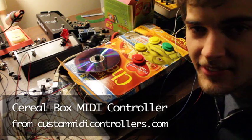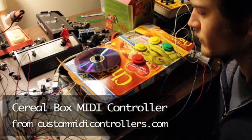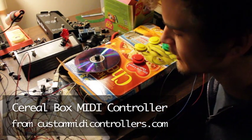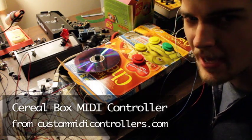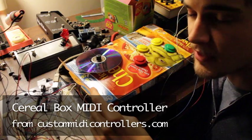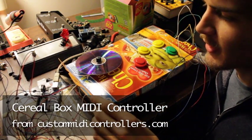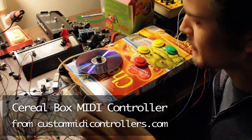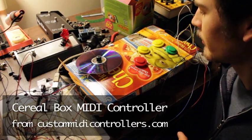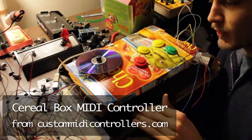Hey, what's up? This is Mad Zach here at customMIDIcontrollers.com, and I'm here to give you a preliminary demonstration of this controller I'm working on for an upcoming battle. Right now it's housing the components in this Honey Nut Cheerios box. I've made this serial MIDI controller and I just want to give a little demonstration here just to show that it's working. So here we go.